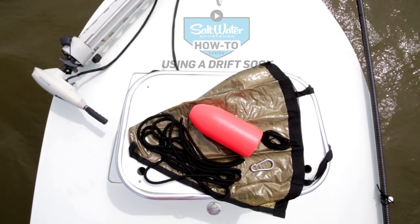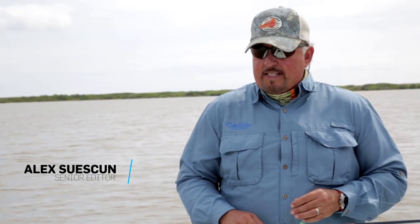Drifting is a great way to cover water without the sound of your motor alerting fish to your presence. It works well inshore and offshore. But for it to be productive, the speed and direction of the drift must be controlled. And a drift sock can do just that.